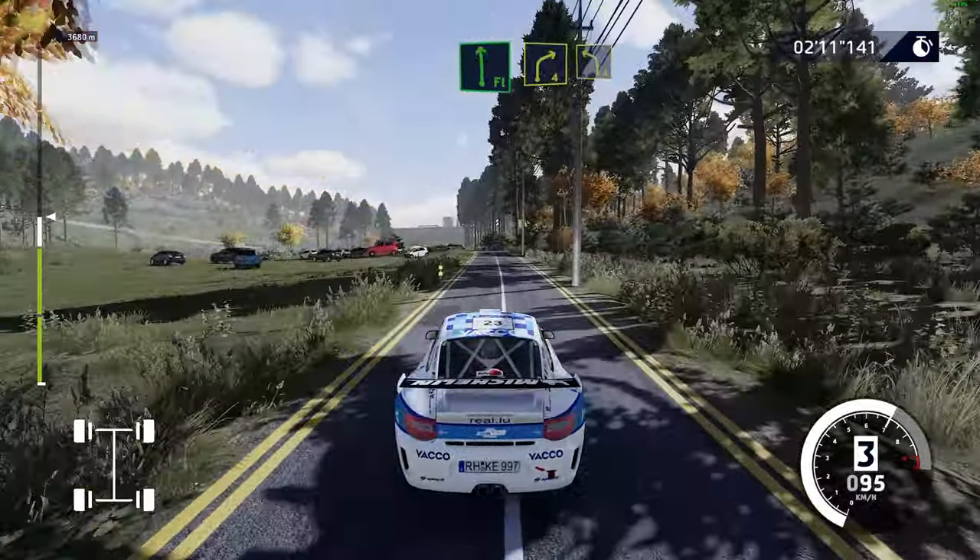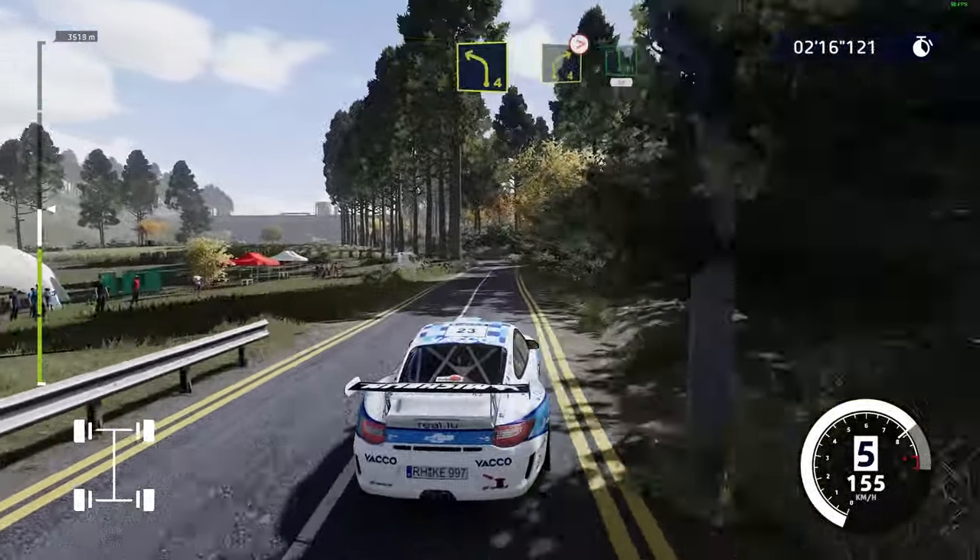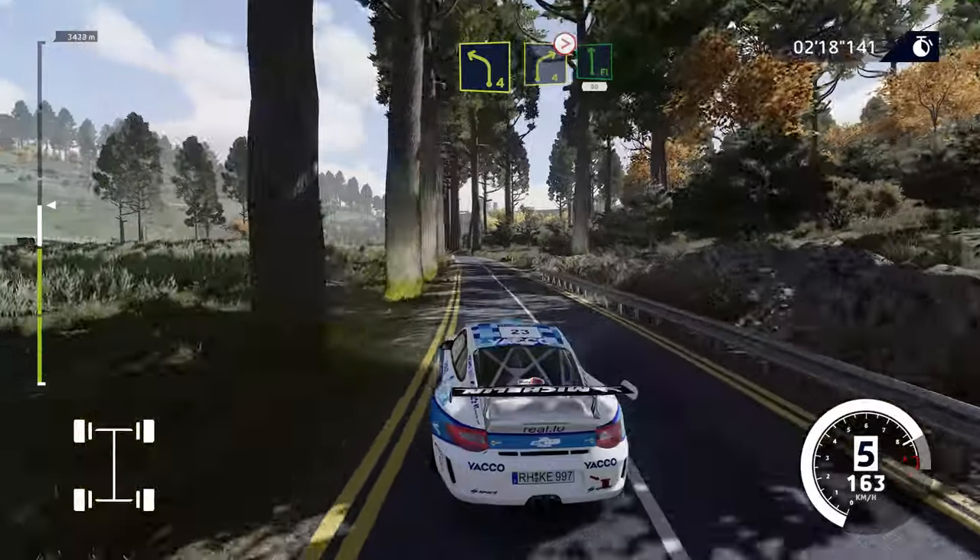Flat left, into right 4 and left 4. Keep into right 4, tightens, long, and flat left, 80.